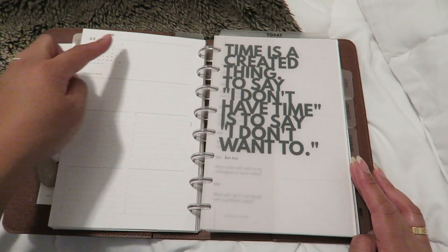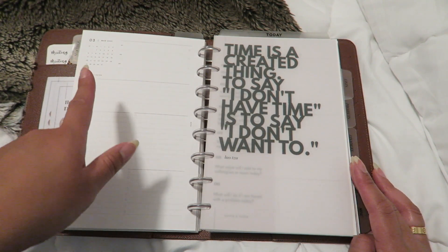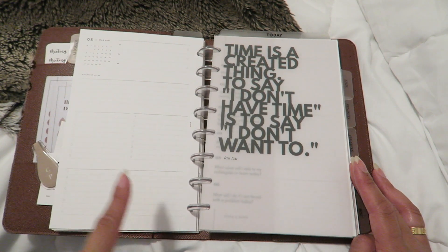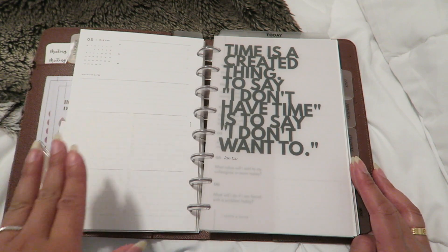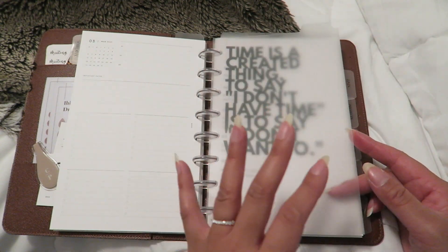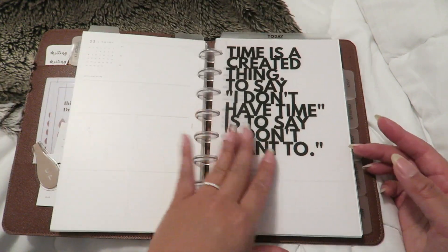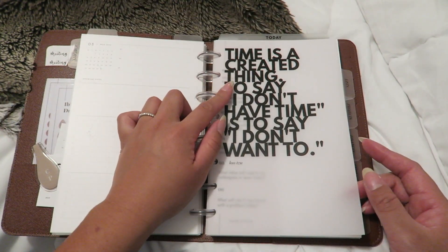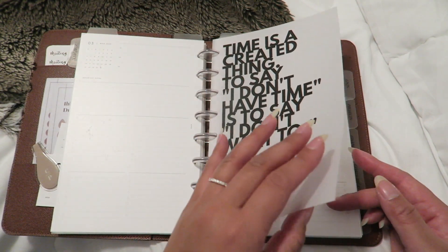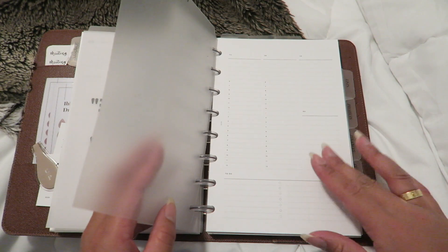On the back of each monthly overview you can break things into three different priorities, track important dates, and use four to-do list sections for personal, business, or whatever categories you like. Next I have vertical dividers, which I love for dividing what's in my horizontal dividers. There's also a dashboard that reads: 'Time is a creative thing — to say I don't have time is to say I don't want to.'